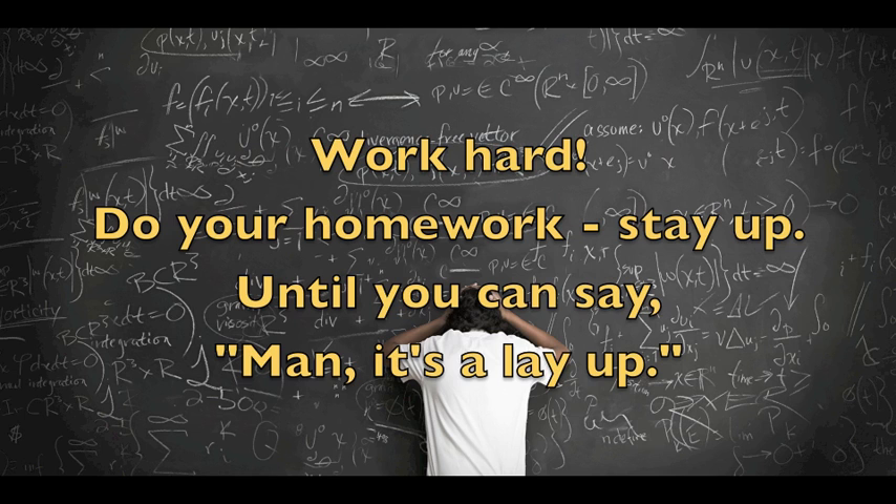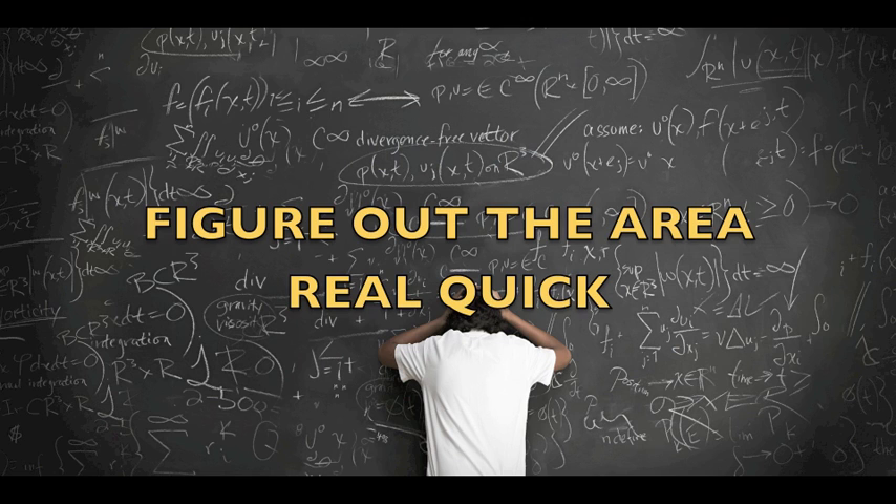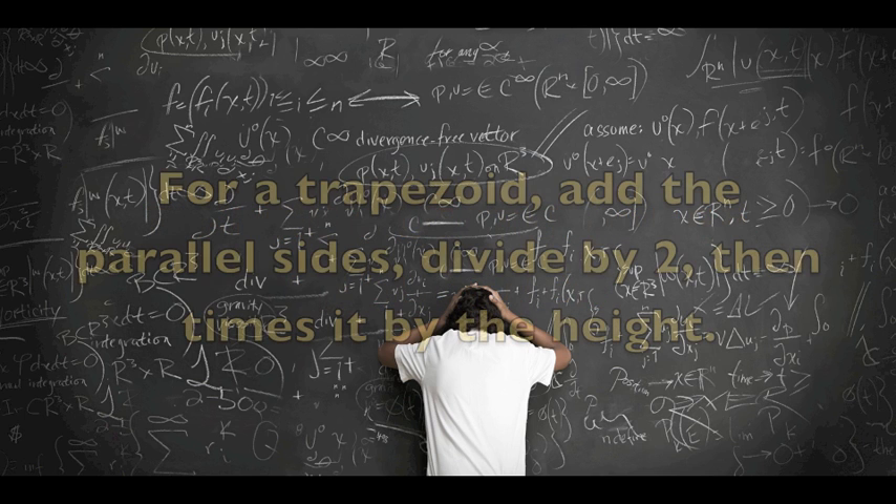Work hard, do your homework. Stay up until you can say, man, it's a layup. Figure out the area real quick. For a trapezoid, add the parallel sides, divide by 2, then times it by the height.